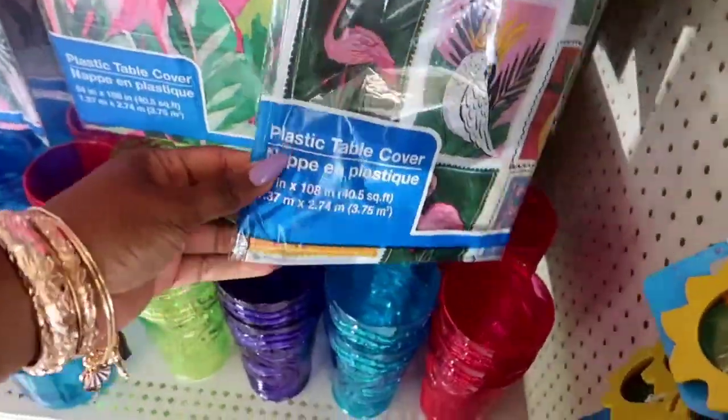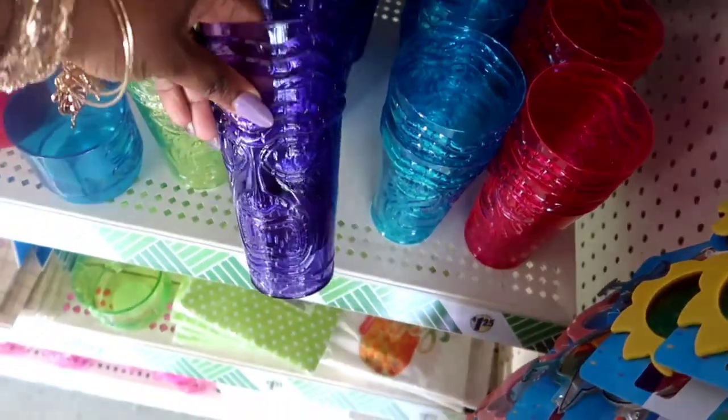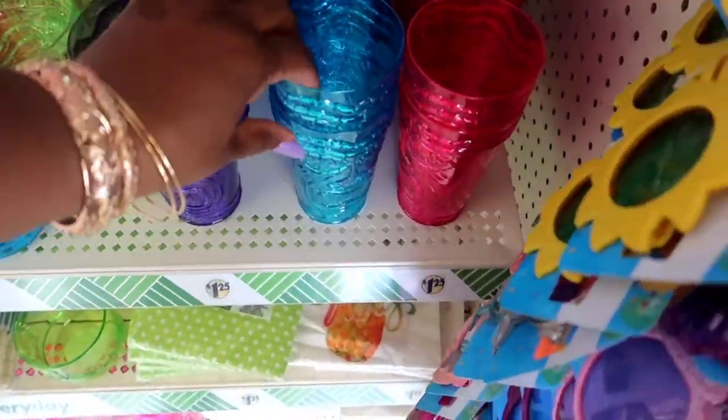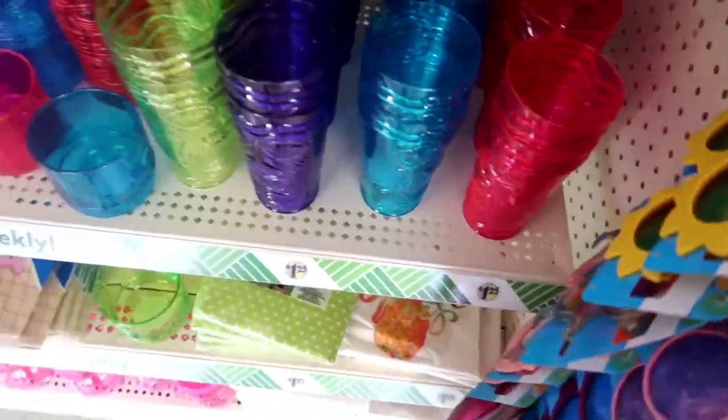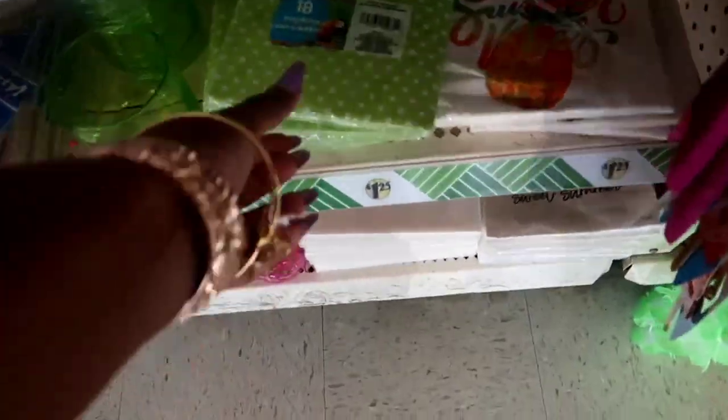I saw some of this stuff in some of the videos that I watch. Look at these pretty cups — those purple ones, those turquoise colors, those hot pinks, lime greens. This is actually the colors I want to decorate my porch, so I might have to go back and get another idea. But they had those napkins. Everything $1.25.